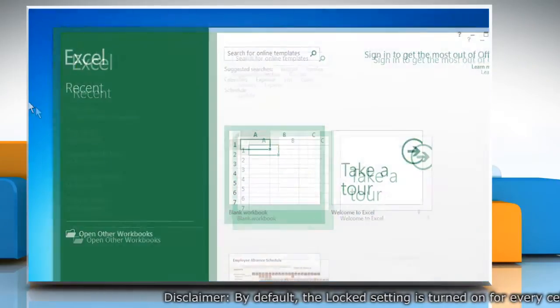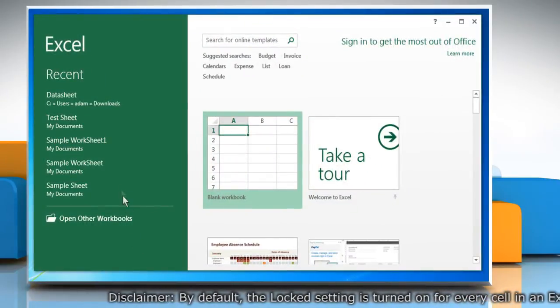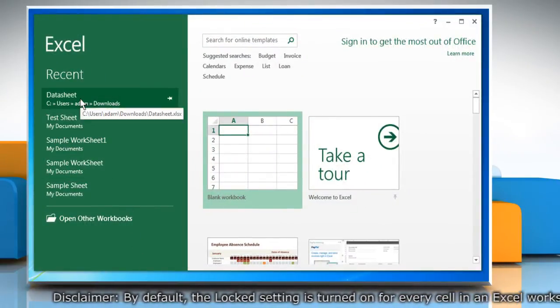Open Excel 2013. Open the Excel workbook whose cells you want to lock.